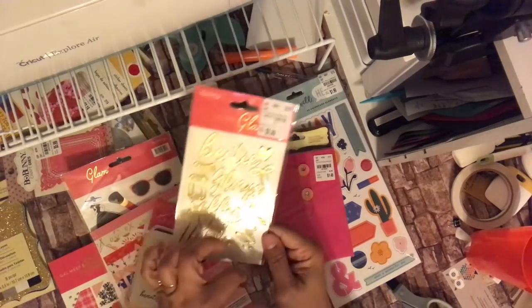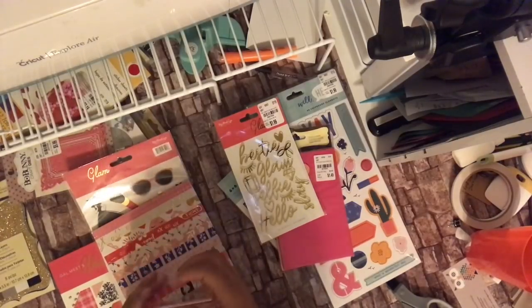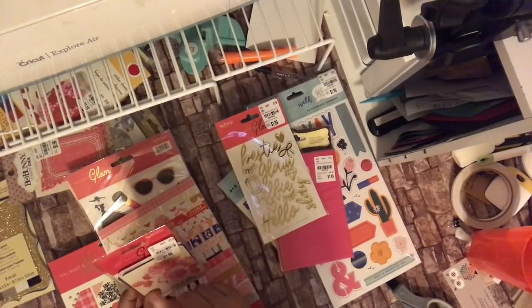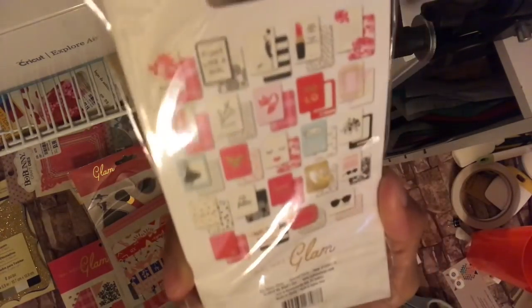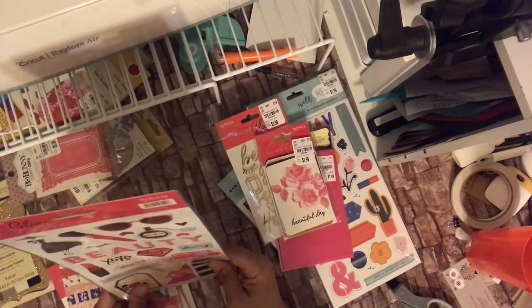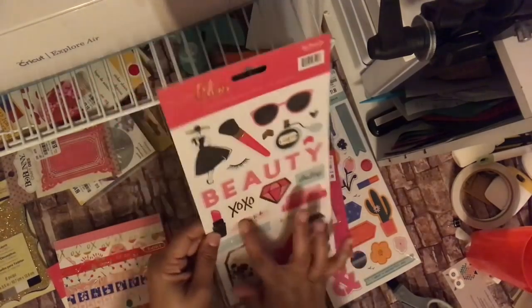The acrylic stickers include: 'bestie,' 'glam,' 'selfie,' 'hello,' 'sleigh,' a diamond, a gemstone, eyelashes, and hearts. It's glittery, gold, and shiny — absolutely gorgeous. Also from My Mind's Eye: the die-cut cards for $1.99, item number 206764, that go along with that paper pad. And there's a sticker sheet featuring the same woman from the paper, with: mascara brush, eyeglasses, perfume, 'beauty,' 'xo,' lipsticks, diamonds, 'darling,' and tabs for your pages.